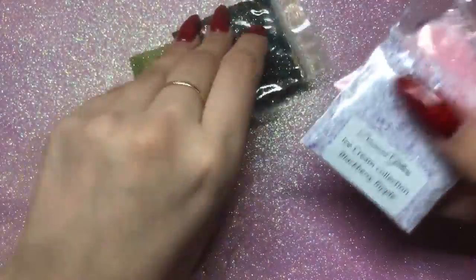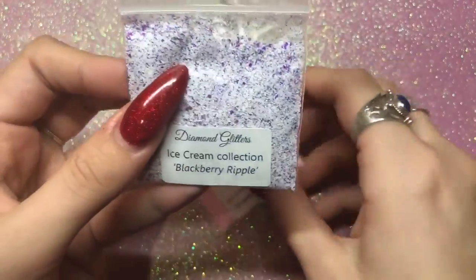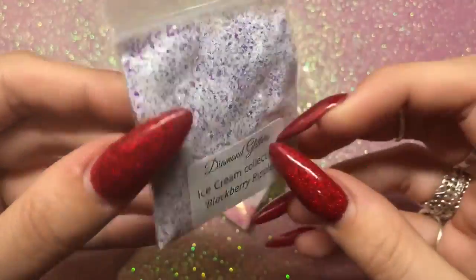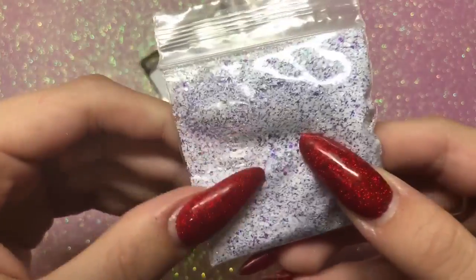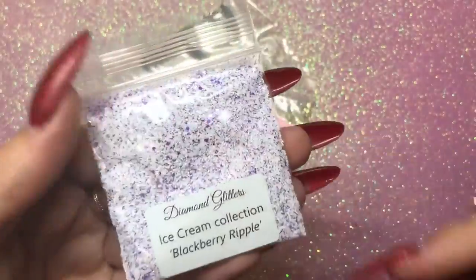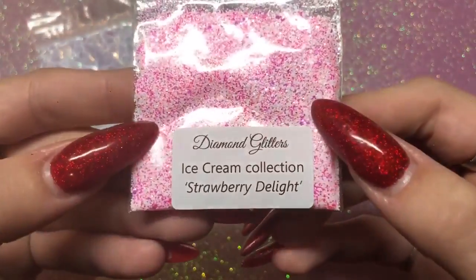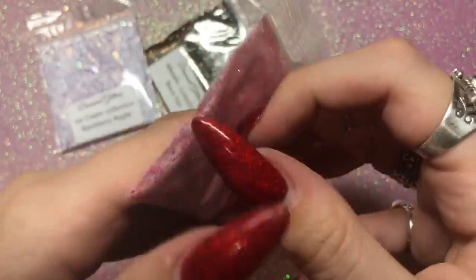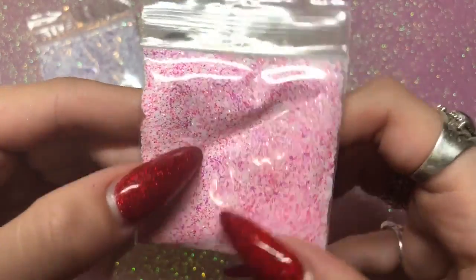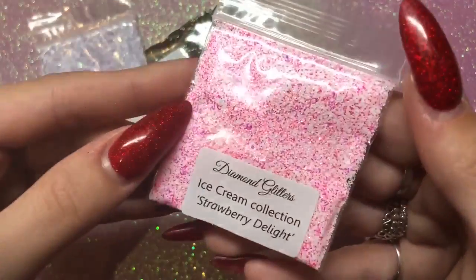These are glitters I've seen Sonia use, so I got two from the ice cream collection. First, blackberry ripple — it's a beautiful pastel and white matte mix, a really nice mix of glitter. Then I got strawberry delight, which is a matte baby pink and white mix — it's beautiful. I saw her use this specific glitter and I was like, I've got to have it. You should check her out — her nail designs are beautiful.